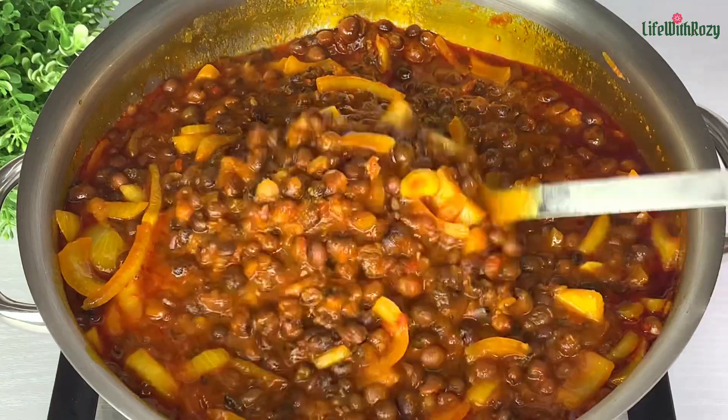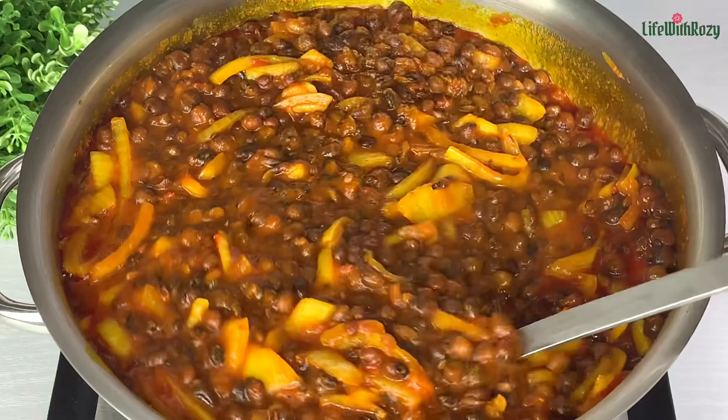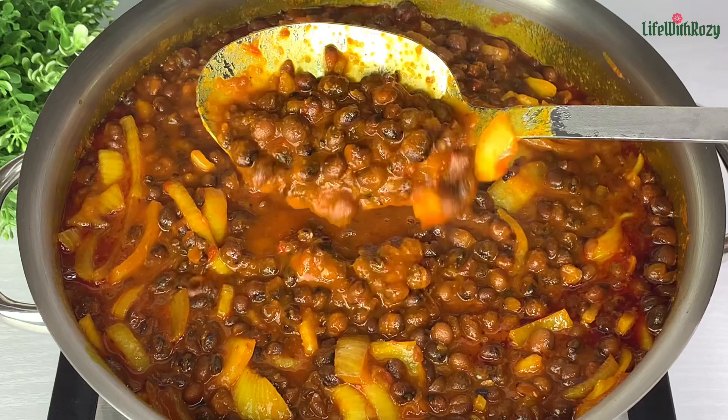Hello everyone! In today's recipe, I will be showing you how to cook the perfect pigeon peas with fish and boiled yams. I am Rosie and you are welcome to my kitchen.